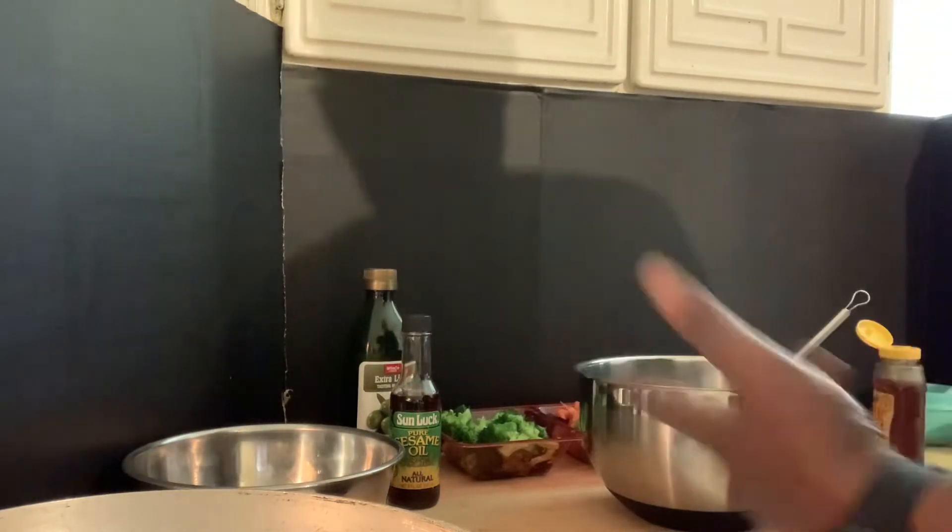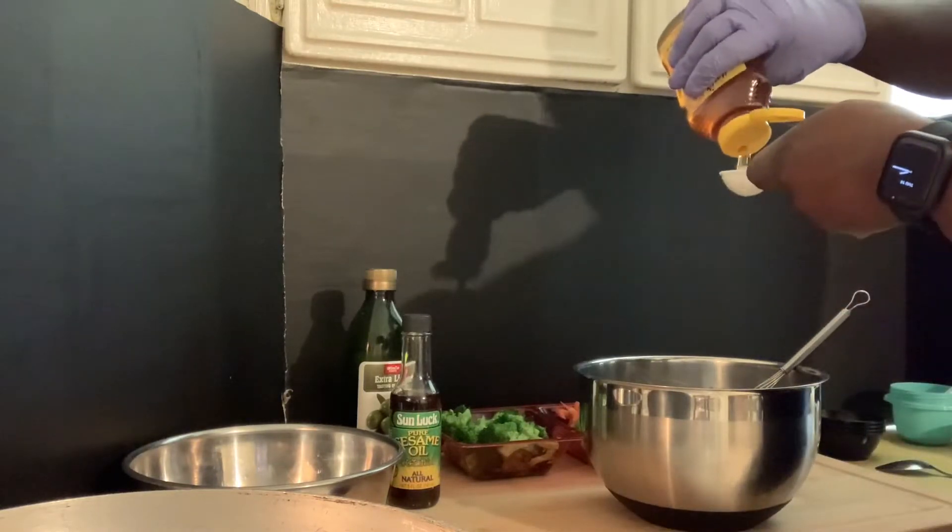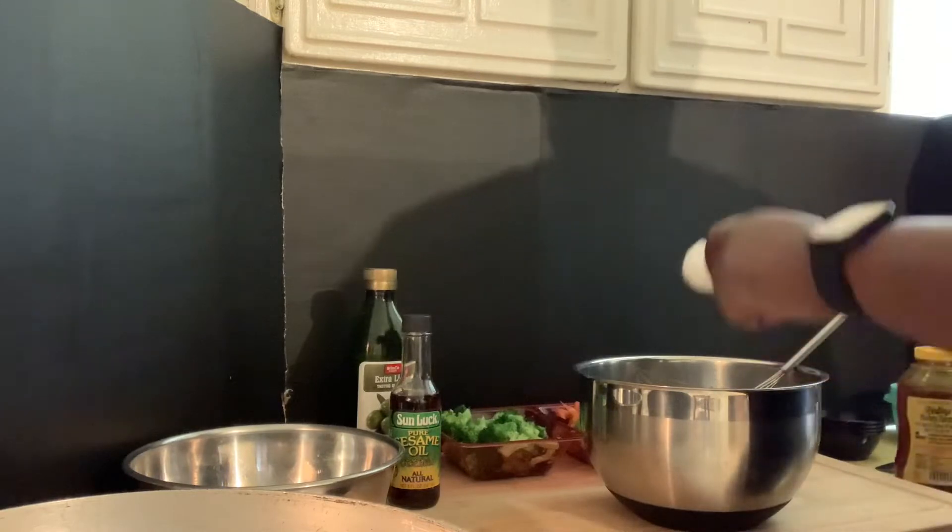I want to put a little more honey in there, so let's go a half a tablespoon of honey.